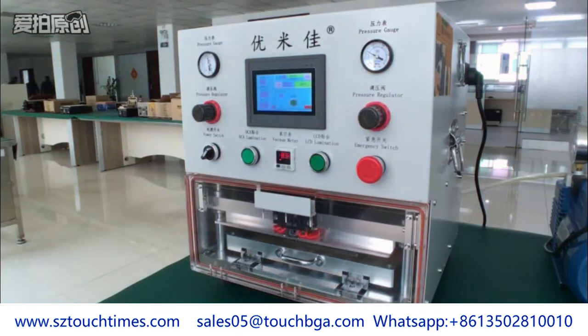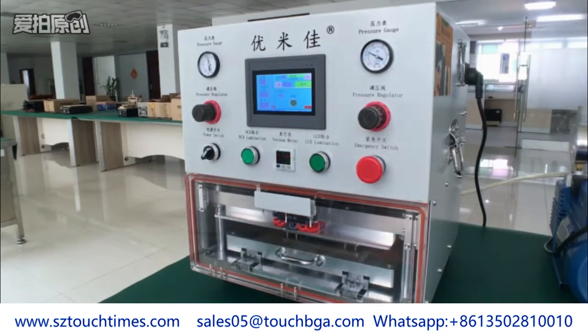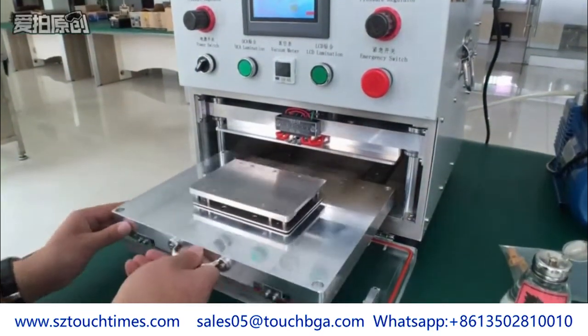The heating plate will heat the glass slightly when it presses on at the first time. When the vacuum room reaches the extremely vacuum condition, it will press down again to glue glass and OCE. Now we've finished the OCE laminating process — totally no bubble here.